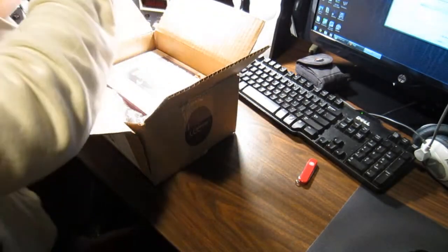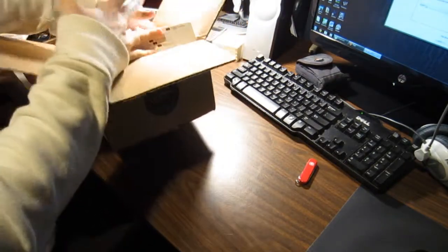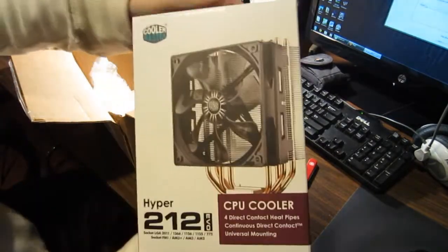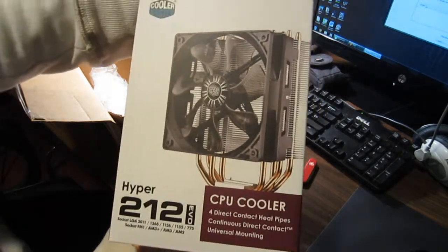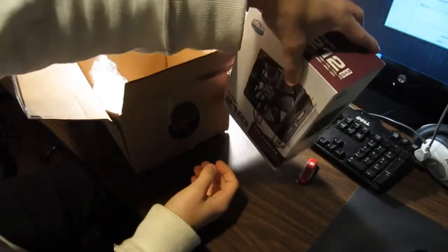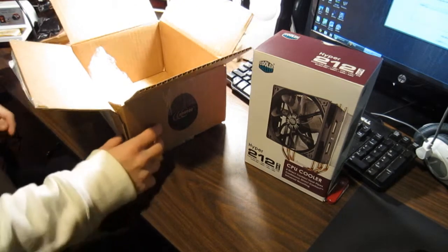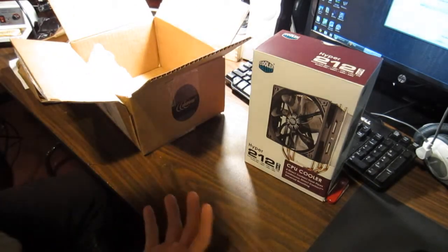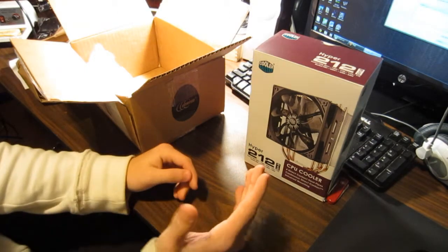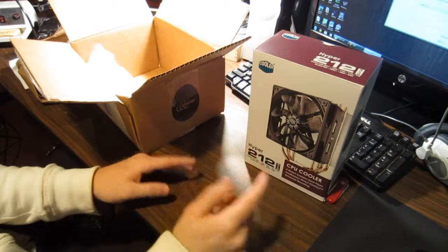Here is what I got. I picked up a Cooler Master Hyper 212 Evo. I picked up this heatsink fan because I felt I wanted to get a better heatsink. Like I said, I got an i7 2600K unlocked — just like how the box says. I want to actually put it to good use. I want to overclock that baby to 4 GHz, no problem, just as a start.